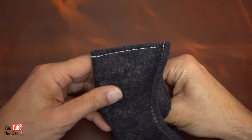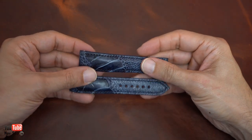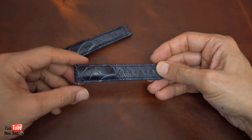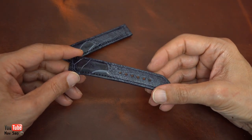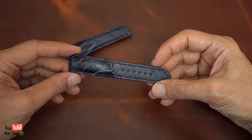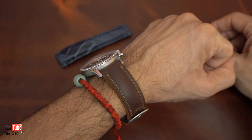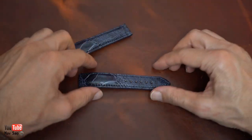So this is the strap. It's a custom-made blue ostrich strap, made for my Breitling NaviTimer. I've had a few straps from this company before, one of them being this one here — another handmade strap for my NaviTimer 806.